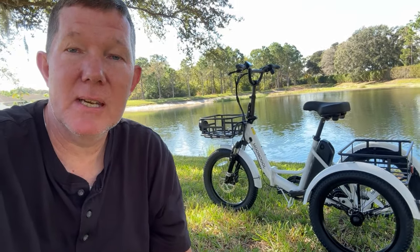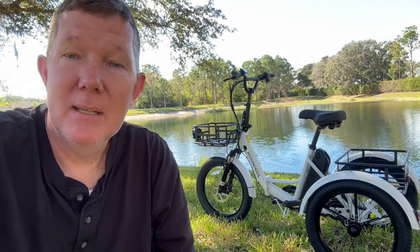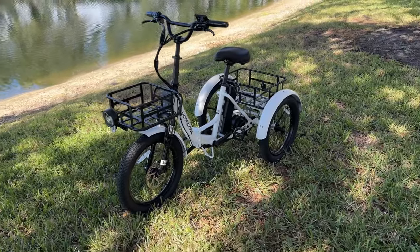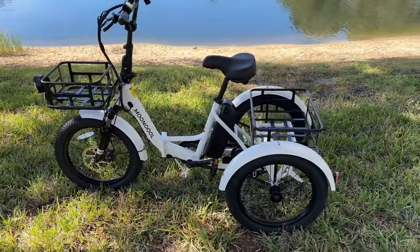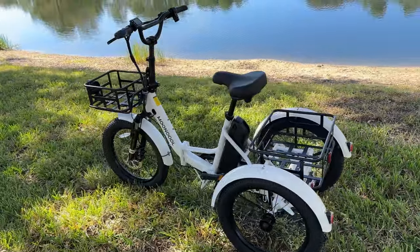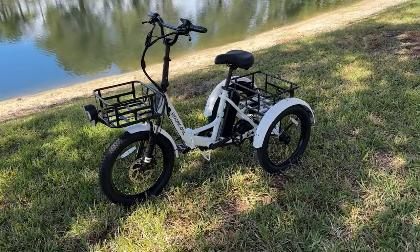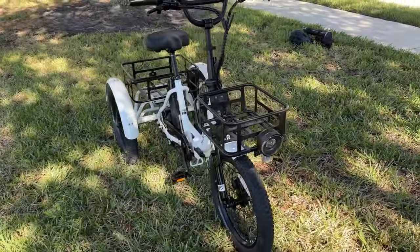Hey guys, Richard here with E-Bike Reviews and Adventures. Today we're going to do a full review of the MoonCool TK1 — it's a trike by a newer company called MoonCool. There's a lot to know about this trike so let's jump right into it. Big thank you to MoonCool for sending this out to me. They recently came out with this model as well as a couple others. I like the compact size of this — I call it compact — compared to some of the larger behemoth trikes on the market.